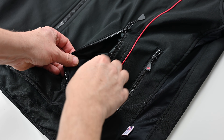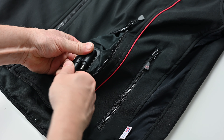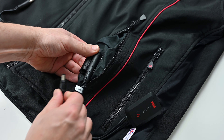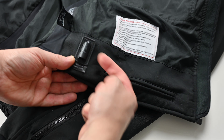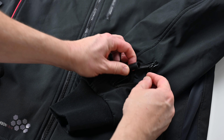The front outer pocket hosts the connector for the heat controller. You can run it without, leaving the loop in place, but the jacket will default to its hottest setting permanently. A controller does come with the jacket. There's a connector inside to power heated trousers or insoles, and of course cables in the sleeves to power the gloves.